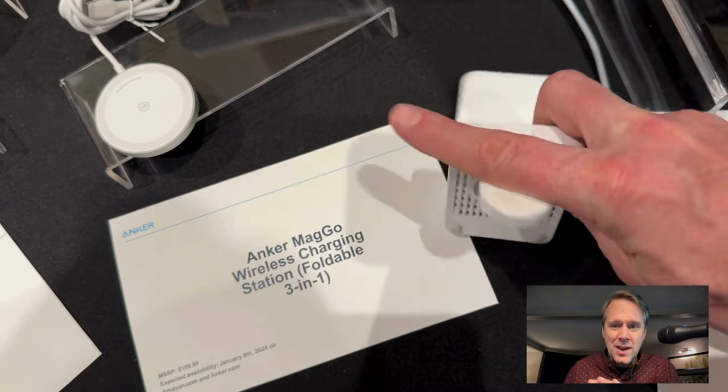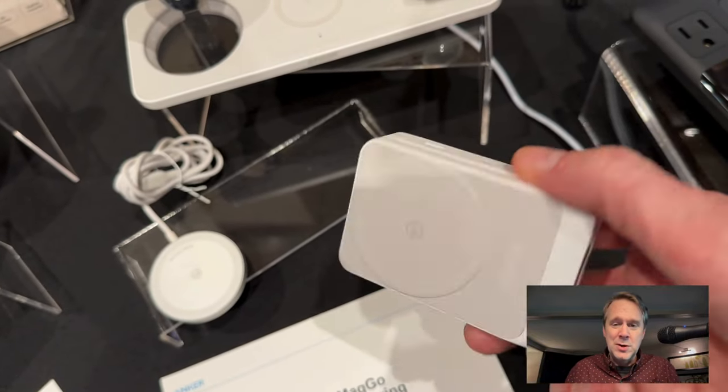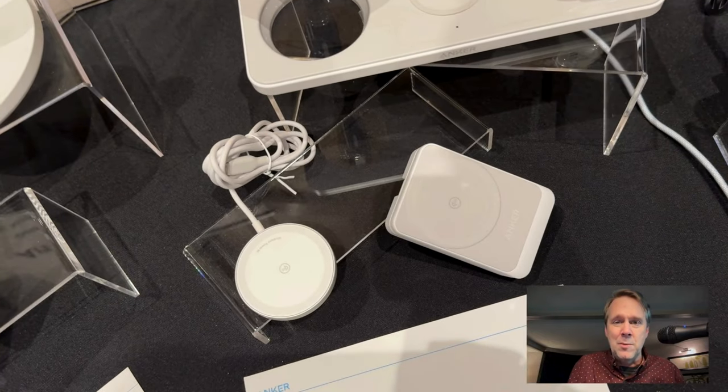The watch thing folds underneath so the puck's there. That folds up that way. Boom, good to go. It's got a little USB-C port right on the side there, and you can fold it back open when you're ready to use it. It just folds right out. Good to go.